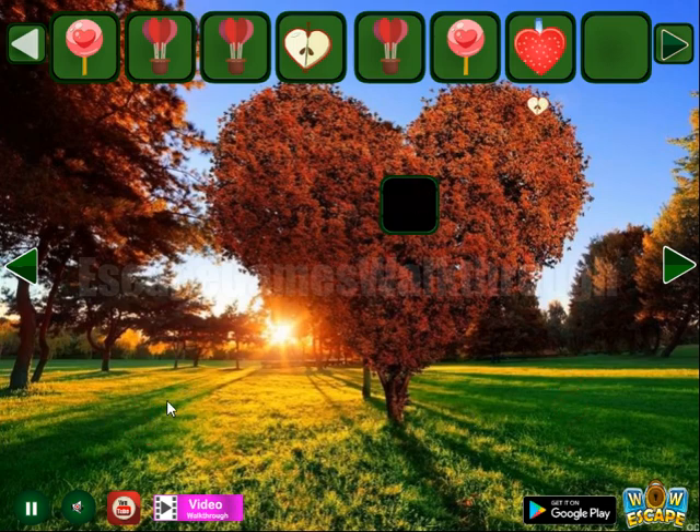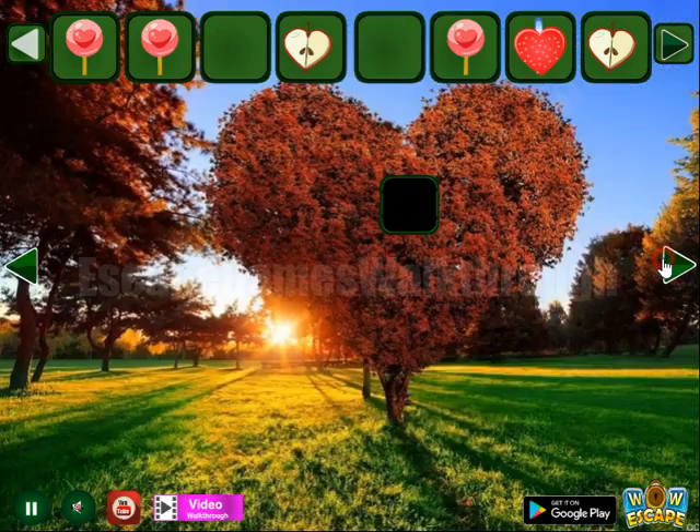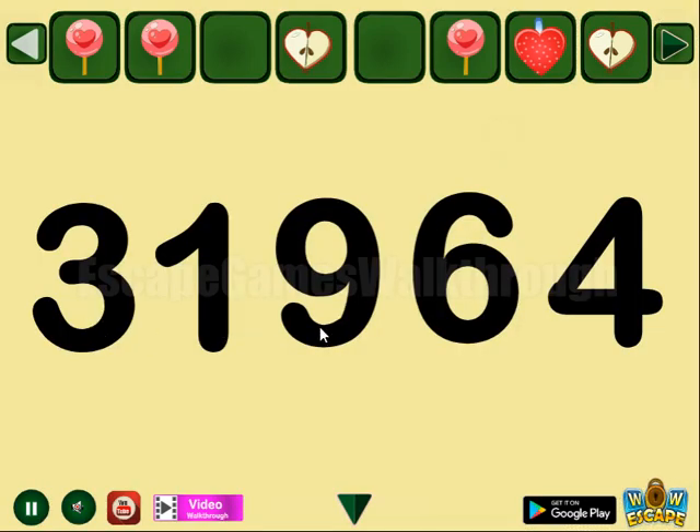More to collect here. Let's hit these flying hearts and get one more lollipop. So go in here again to get this hint: three, one, nine, six, four.